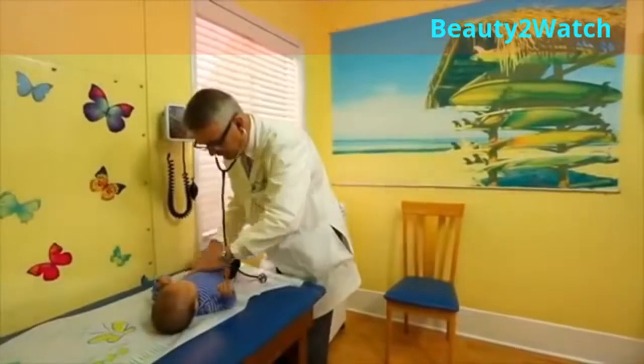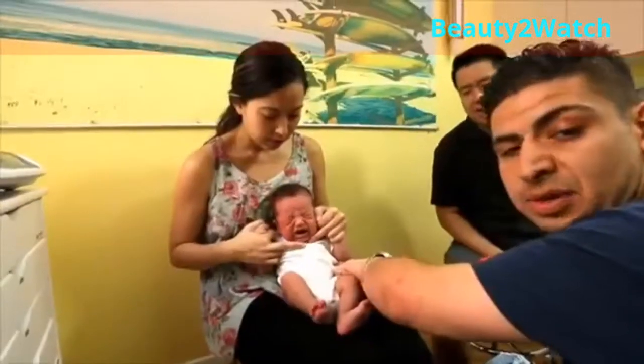My name is Bob Hamilton. I'm a pediatrician. I've been doing it now for about 30 years. I have utilized a technique that I call the hold over the years, which is very helpful in calming children and keeping them quiet. Today I'd like to show you how I do that.